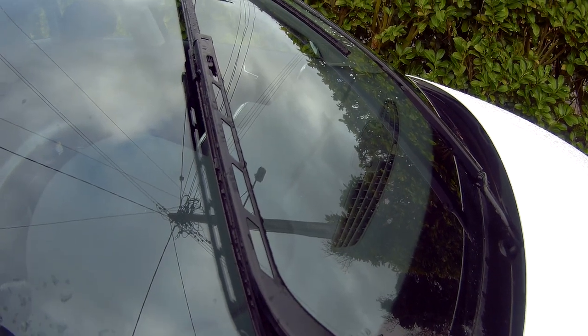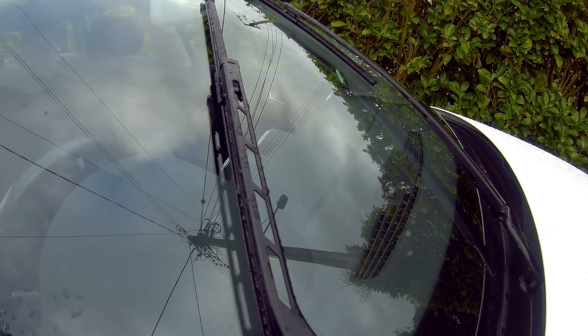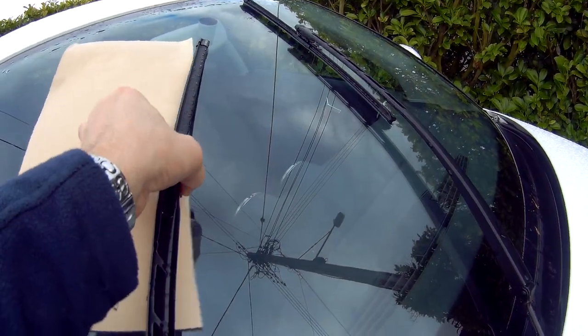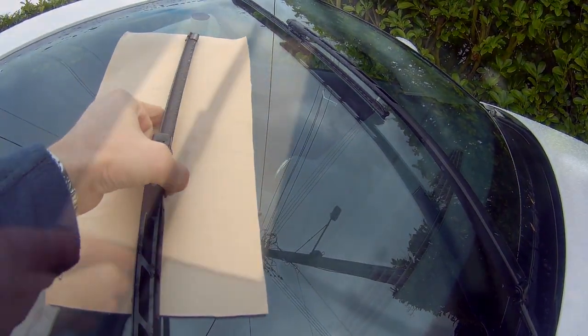Now you can safely bend up the wipers to change them, but they are still stuck in the middle of the windscreen. So be aware that when you take the wipers off, the stalks could, if you accidentally knock them, spring down and crack the windscreen. So it's best to put something on the windscreen to protect it. What I use is a bit of felt tabletop protector, but you can use anything that's thick enough to protect the windscreen.